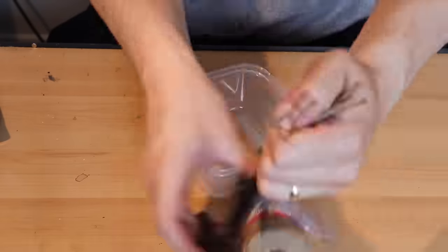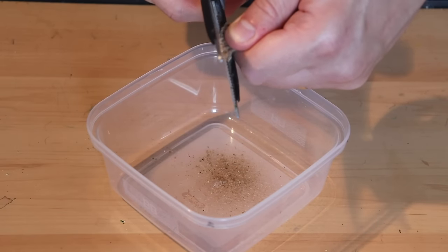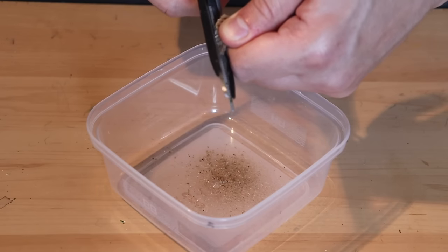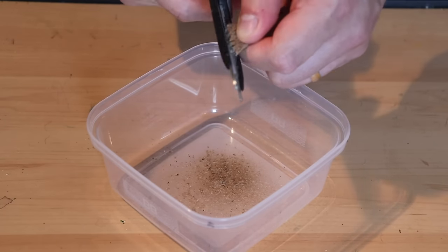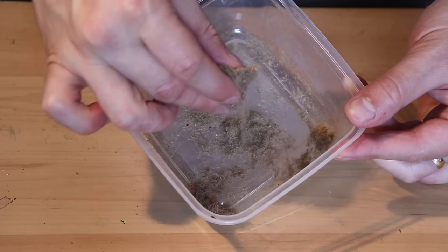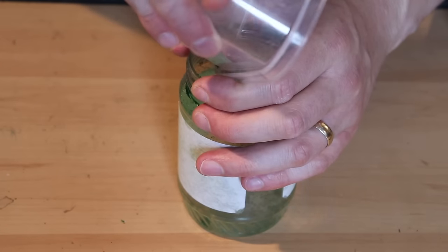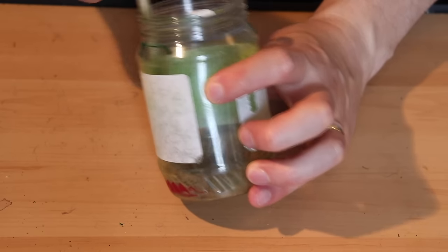Next I take some jute twine and cut a bunch of pieces, then cut a bunch of short lengths of the twine once I have them bundled up in my fingers. This makes a nice fibrous material. This is based on a technique by TheBardsCraft — go check out his channel as well. He made grass with this, but we're going to use it to make some dead pine needles for the forest floor.